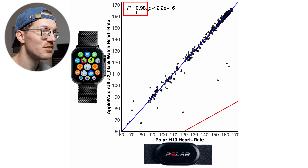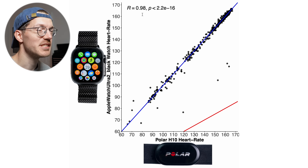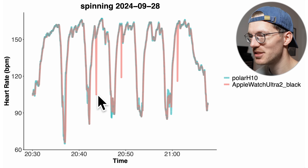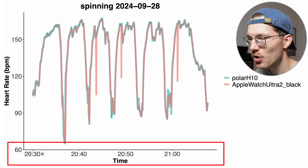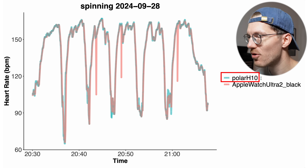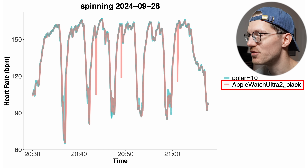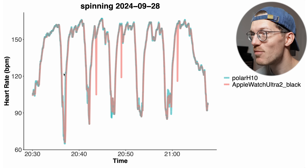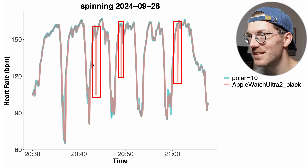The correlation is still very good at 0.98, very close to the maximum of 1, though a bit lower than we saw for the Apple Watch Series 10. Looking at the spinning session itself, for most of the ride the agreement is very good — the Apple Watch Ultra 2 detected the same heart rate as the reference. But weirdly, in three moments it all of a sudden detected a too low heart rate, just briefly — those are the four deviant points.